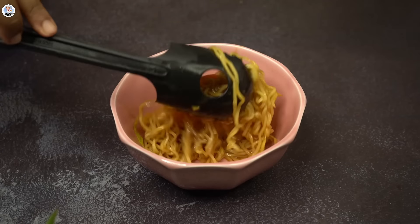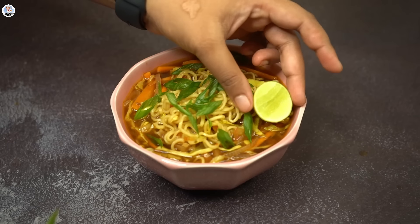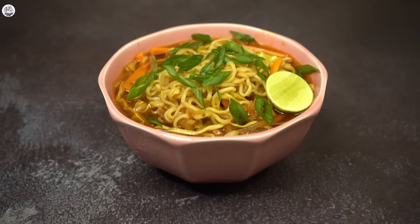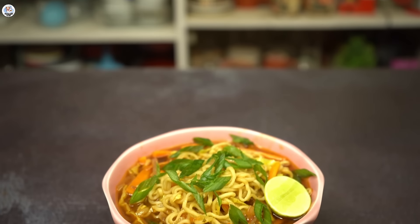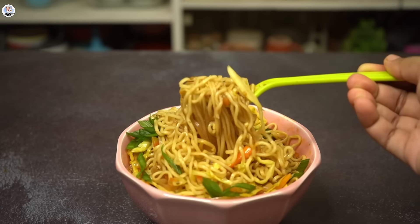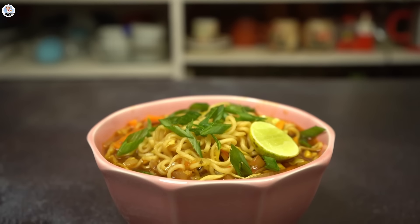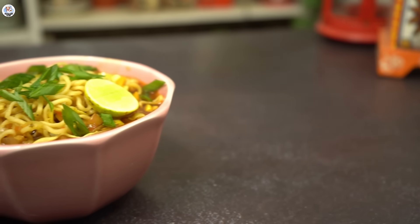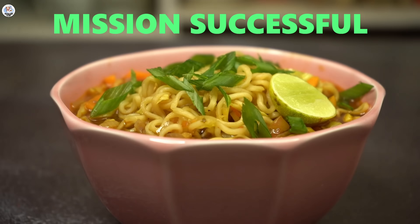Now let's serve it — first add the noodles, then add the Thukpa gravy. Garnish with spring onions and a lemon wedge. Looks very pretty, though not exactly like authentic Thukpa — I've eaten authentic Thukpa in Himachal and it's very clear, unlike this Manchow-like color. As expected, it's not really a Thukpa but more like Manchow soup noodles. It's tasty and flavorful as it is, but this is the second time I've tried Maggi Thukpa and it has failed. For the taste of this dish alone I'll give it a 50-50 and rate it 6 on 10.